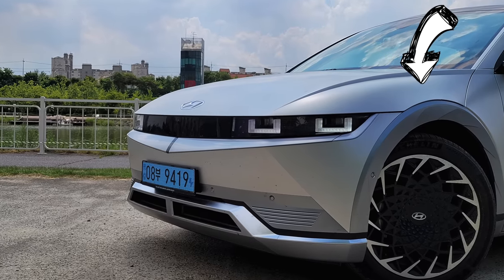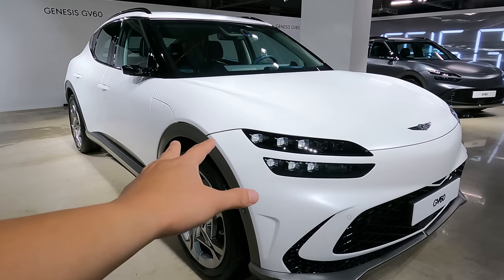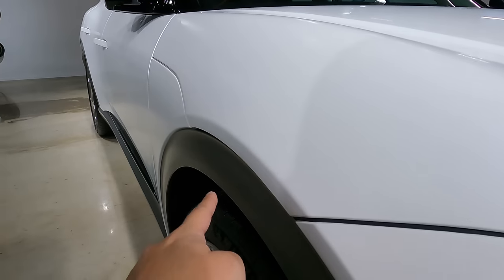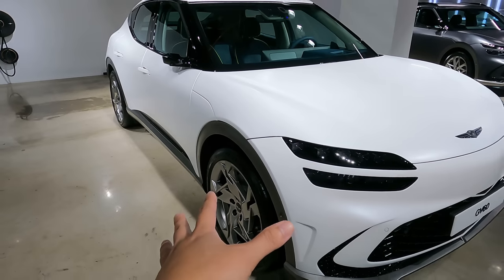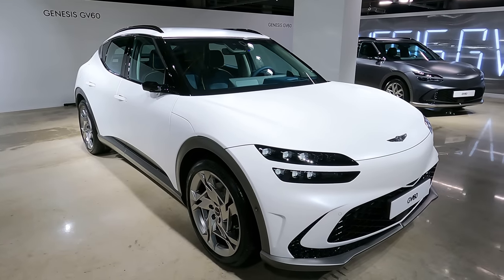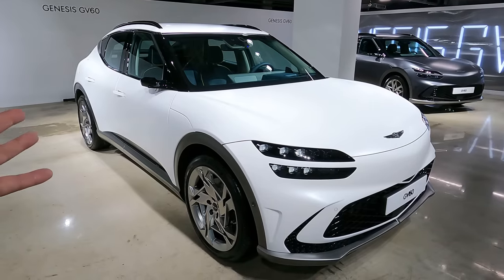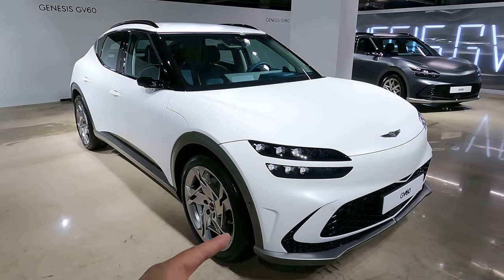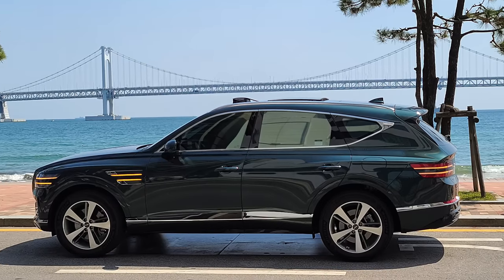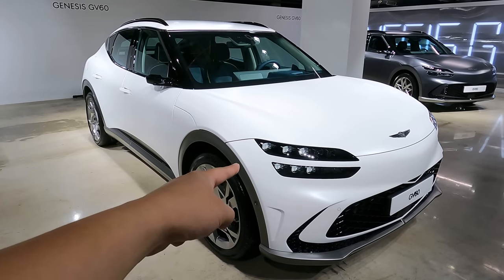Let's get started with this clamshell-type bonnet, first introduced on the Hyundai IONIQ 5. The bonnet literally hugs over the fender and the cladding. I have a forever debate on cladding colors — some people like the plastic black finish, the traditional good old SUV way, versus having the cladding color-matched to the body like the ones on the Genesis GV80.